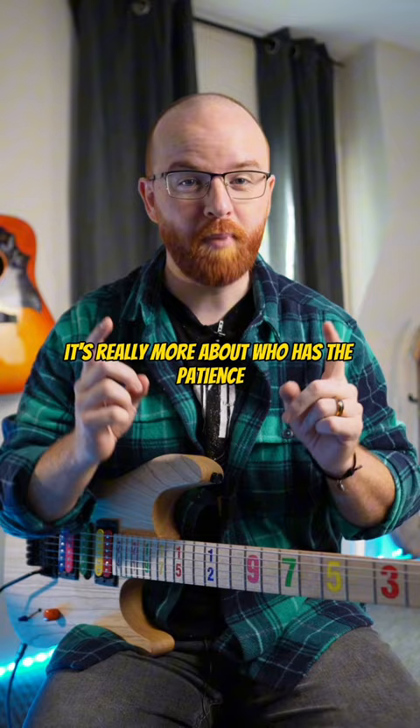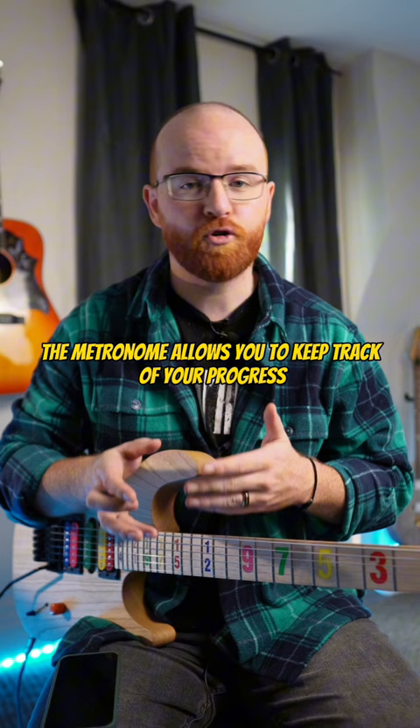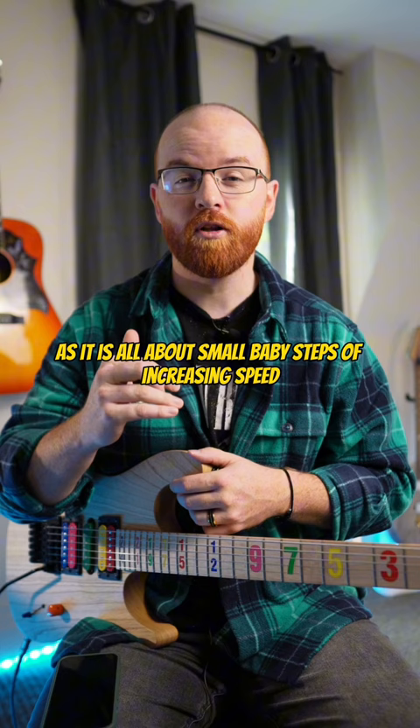The most important tool that you're going to use when you're practicing for speed specifically is the metronome. The metronome allows you to keep track of your progress and know exactly how fast you're playing each day, because it is all about small baby steps of increasing speed.